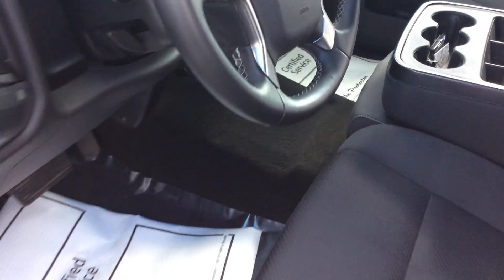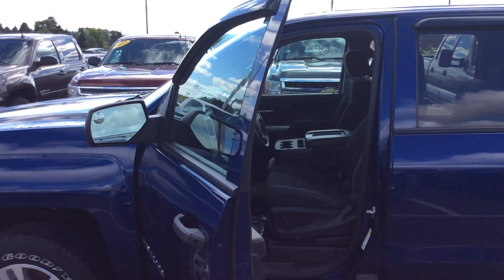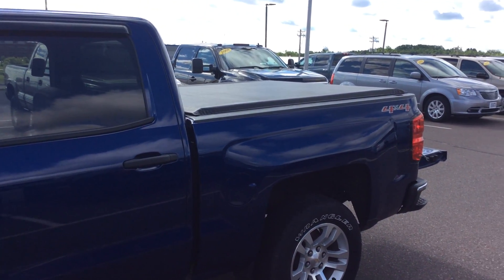If you'd like to take a look at this vehicle, or frankly any of the other ones that we have here in our inventory, give me a call. My name's Bob, and you can reach me here at 715-475-1415. Thanks, and have a great day.